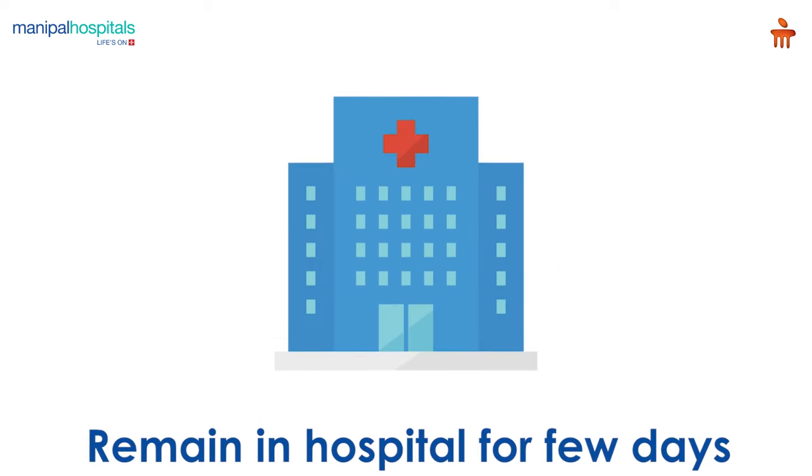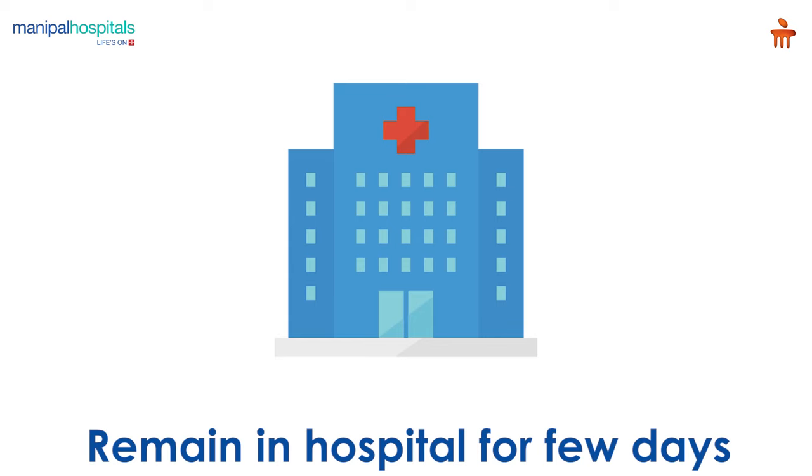Post-procedure, you may remain in the hospital for a few days for observation and recovery.